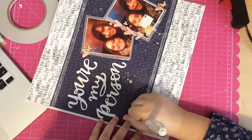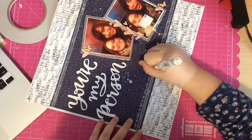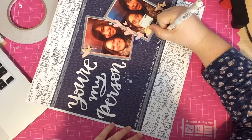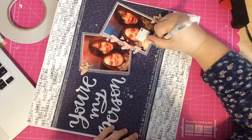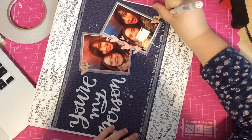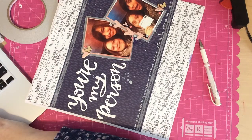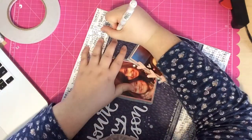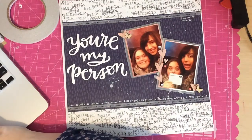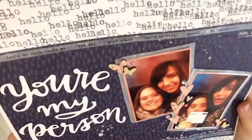The embellishment for this page is a lot more simple than I would normally do, but I love the clean look and how it draws your attention to the photos and the story. I finish the page with some journaling along the bottom strip using my Uni-ball Signo broad white pigment ink pen, which works so well on dark surfaces. I also add the date to the top of the page. One thing I want to mention — I realized I forgot the apostrophe in 'your,' so after the video I'm going to go back and fix it to read 'you're my person.'